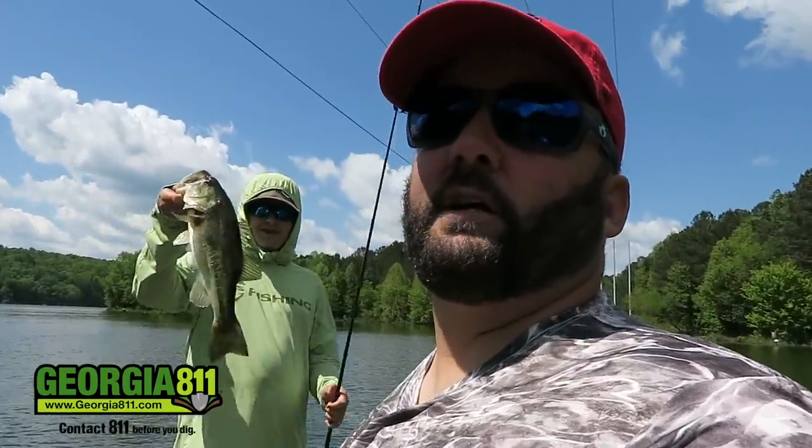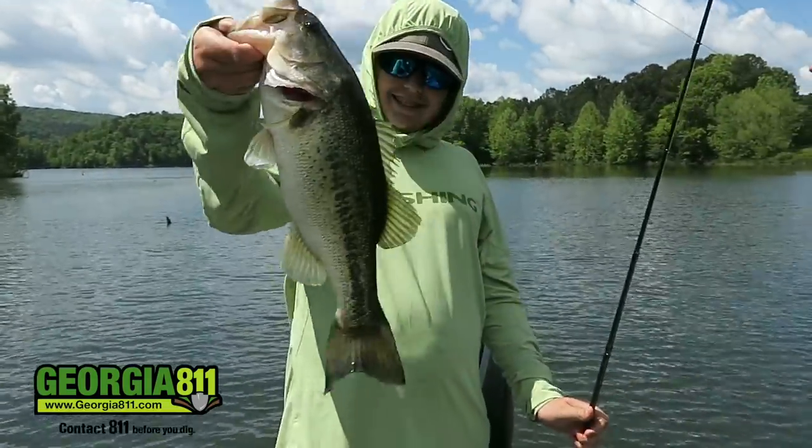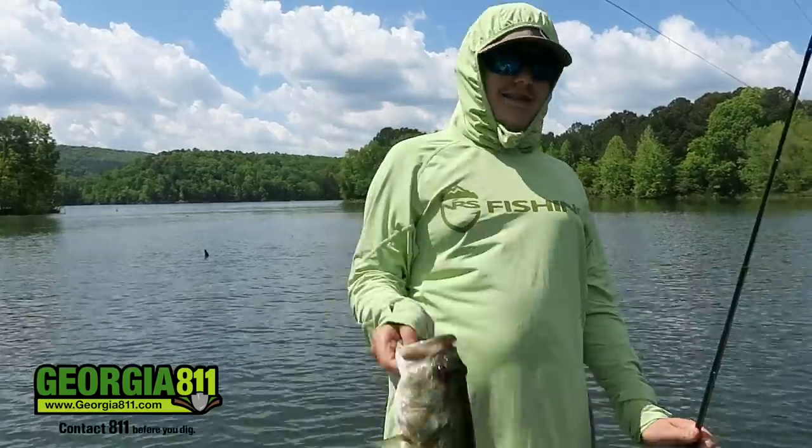And as you're trying to catch fish on a squarebill, your son picks up a Texas rig. It is what it is — that's awesome.